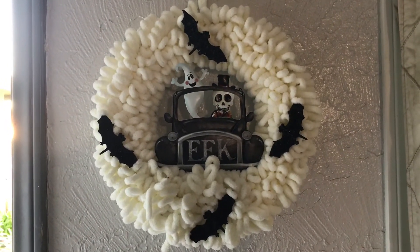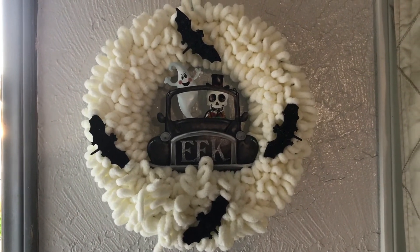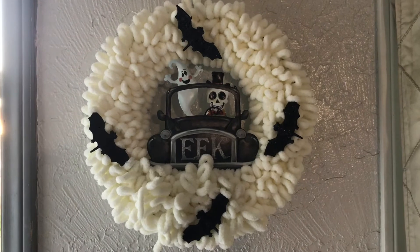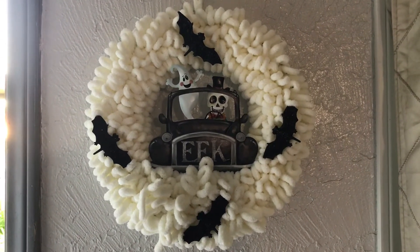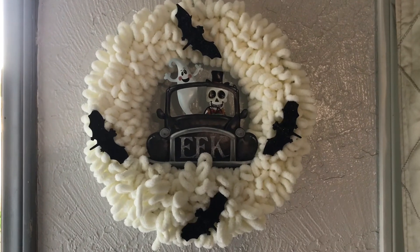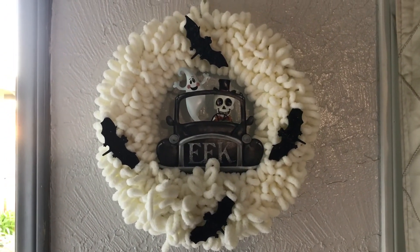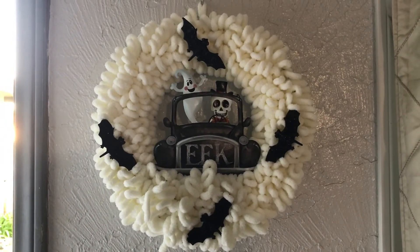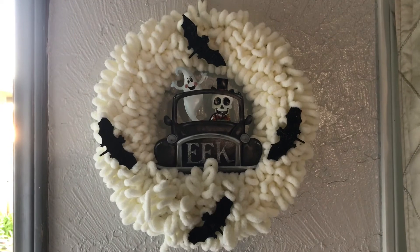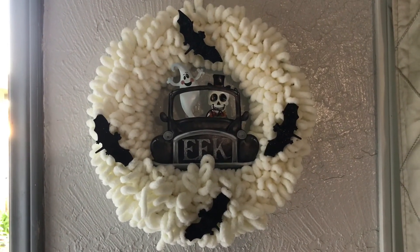A total of four dollars and fifty cents for two wreaths — you can't go any cheaper than that, and they both look nice. Bye-bye for now, my awesome followers — see you in the next video to see what grandma does next!